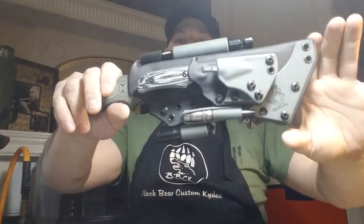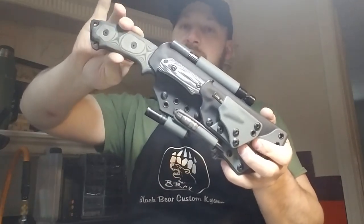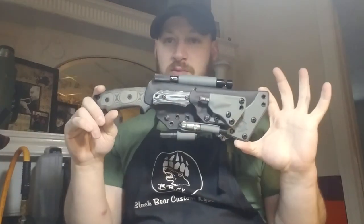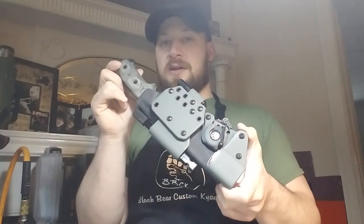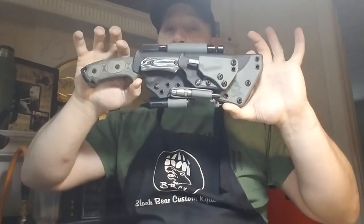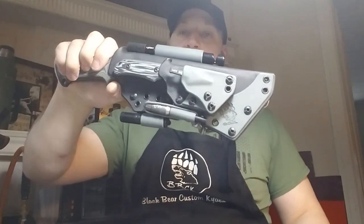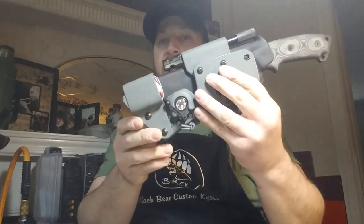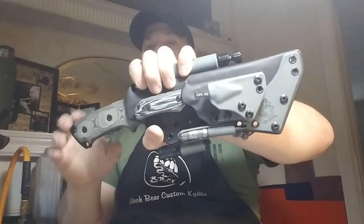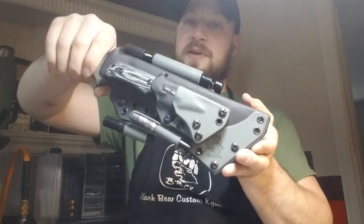Alright guys, I think that's all I've got. I'd love for you to comment below — let me know what you think of the Steel Eagle Charlie class and the Hidden Canyon Hunter from Benchmade, what you think of these accessories, and having a sheath with all this gear set up on it. I'm a big fan. For anybody going out deep woods camping for more than a couple days, this is all super valuable gear to have in one compact, accessible system.